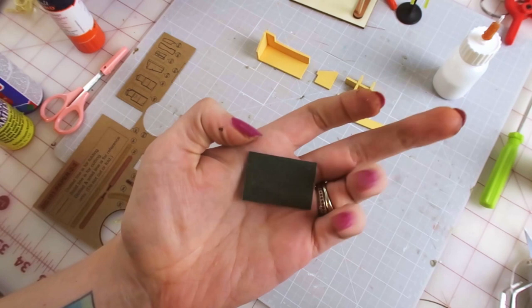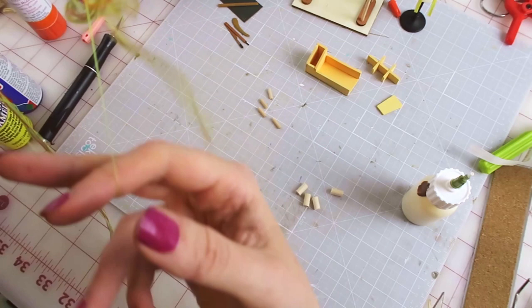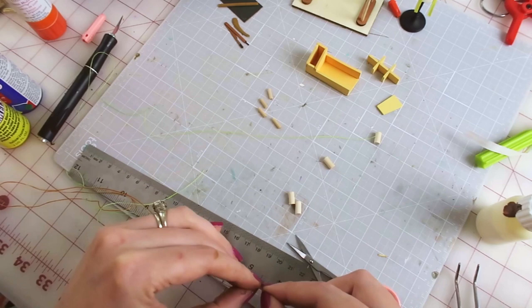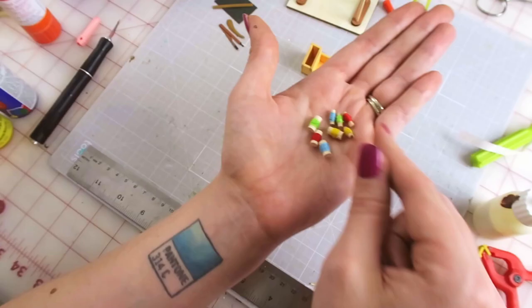Okay, dumb part one: I have to roll tiny spools of thread. I spend forever untangling this thread, then cut out the lengths I need, glue the end to the wood dowel, and once it dries I get to winding — then glue that end down. They're cute, but it's dumb.